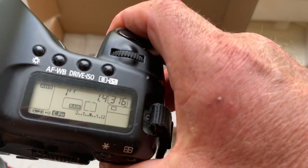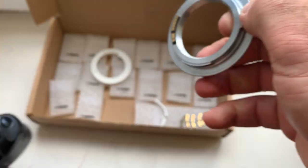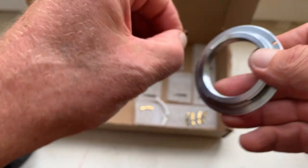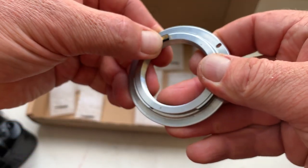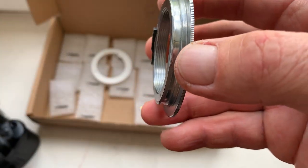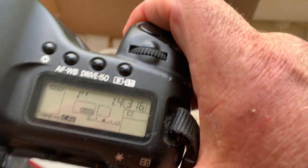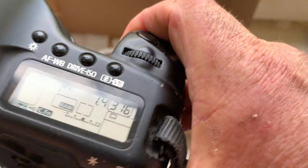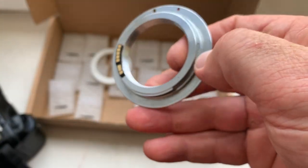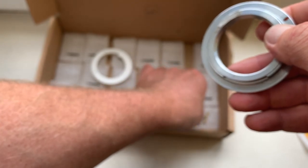You can always reprogram each chip per our programming instructions. If your lens has back or front focus, you can always adjust the confirmation point from our programming instructions on the Canon mirror DSLR camera.